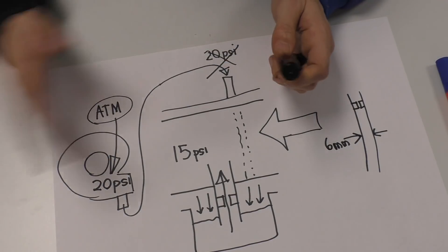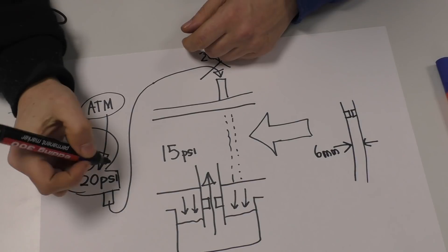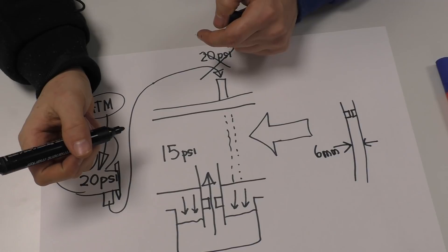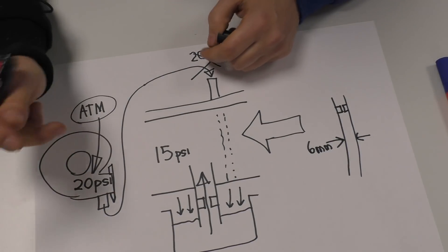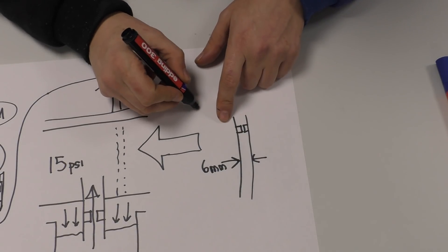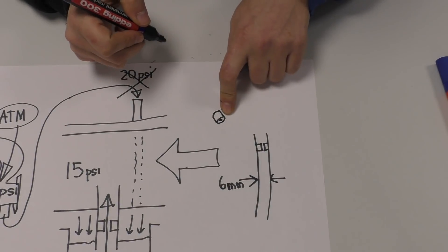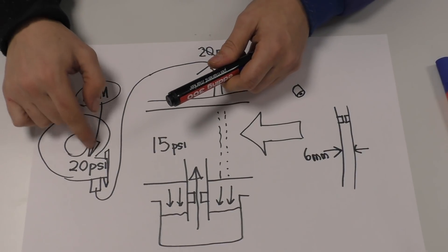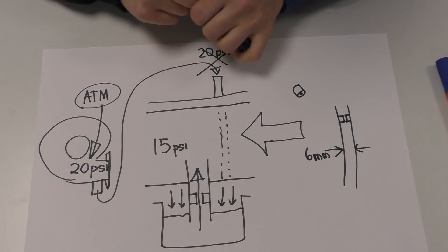A restrictor in the vent basically dampens the pressure pulses from your impeller. I generally like to come straight off the snail rather than the manifold, since the manifolds are tiny and usually mount straight onto the carb. If you have a piece of pipe with a smaller hole in it, that dampens the fluctuations of manifold pressure so you don't get as much pulsing in your fuel.